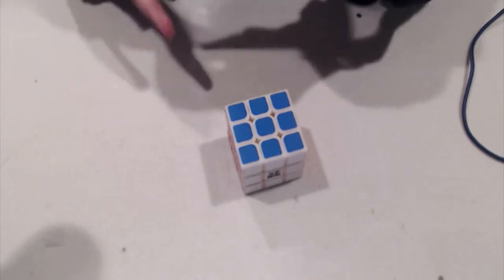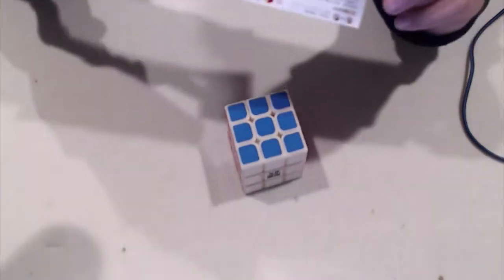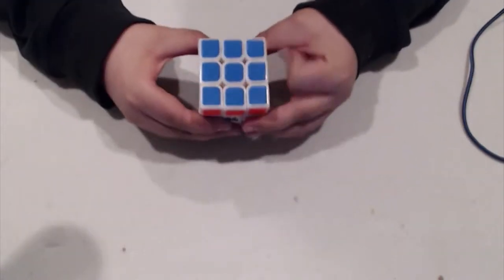Let's see what came in here. This is just like a pamphlet on how to do it. It's in Chinese. And that is all that came in the box.